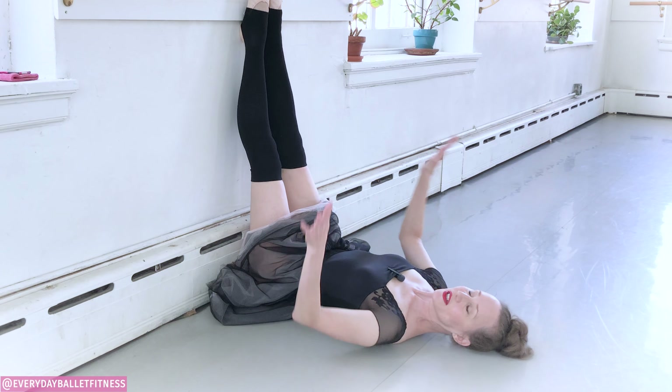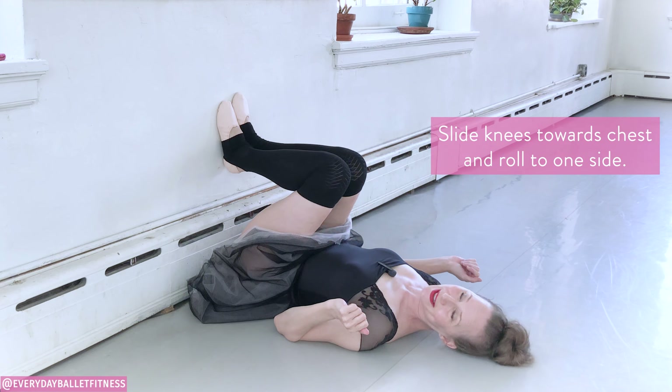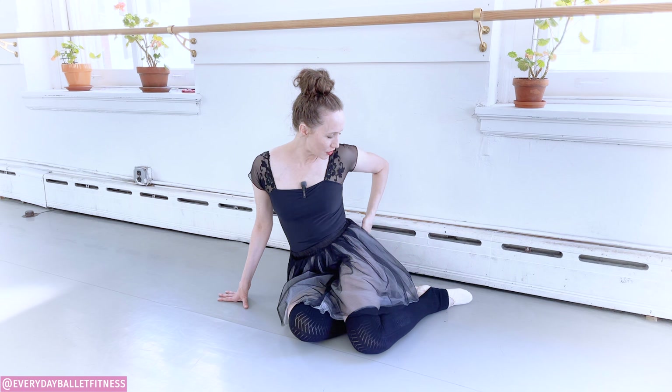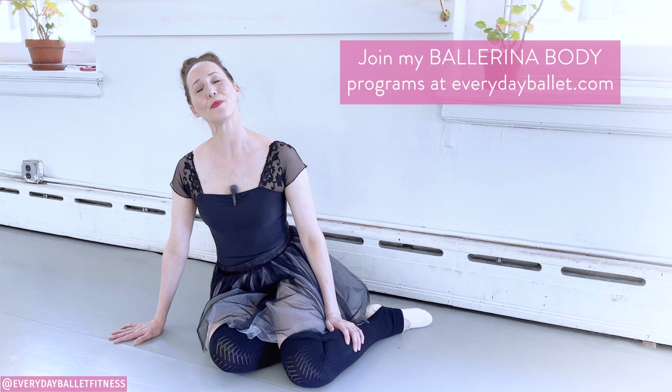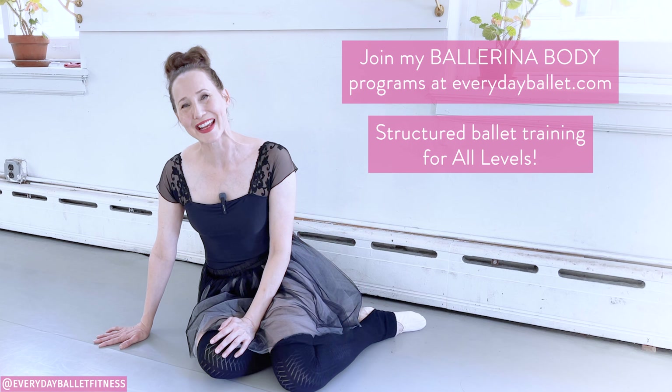To get out of this, you simply slide the feet down, the knees will come towards the chest, and you roll over to one side. This is a really excellent stretch for the outside of the hip and helping that lower spine to release. Just remember to breathe and not go too far. If you're looking for more structured ballet training, be sure to check out my ballerina body programs at everydayballet.com. Thank you so much for watching — until next time, happy dancing!